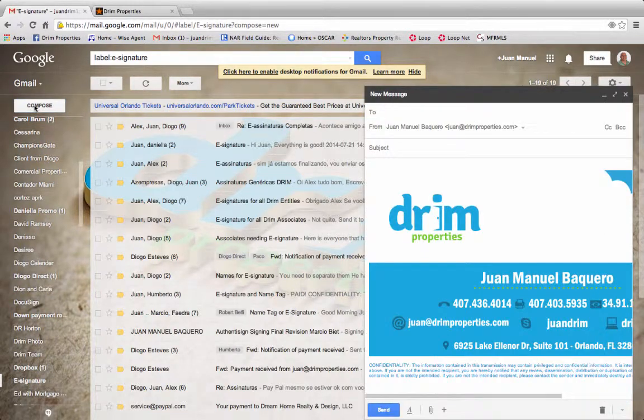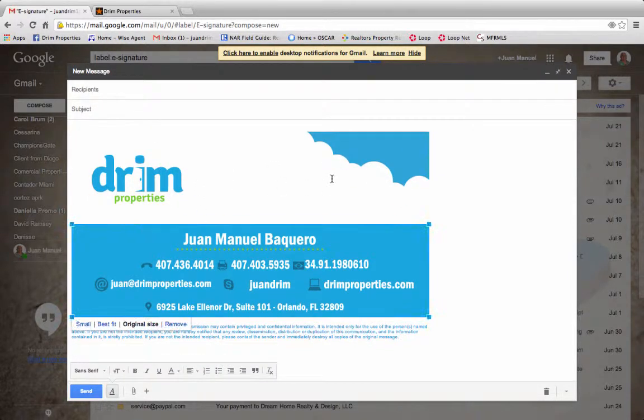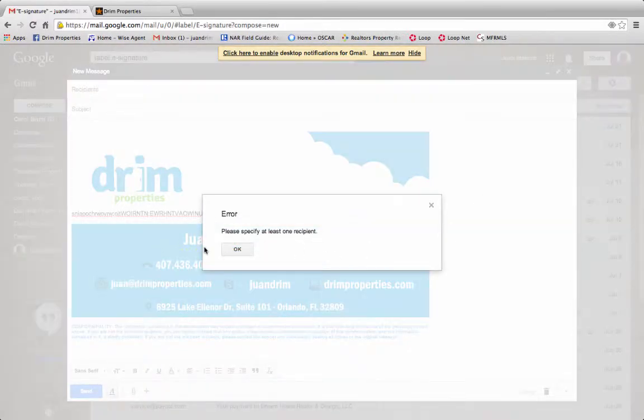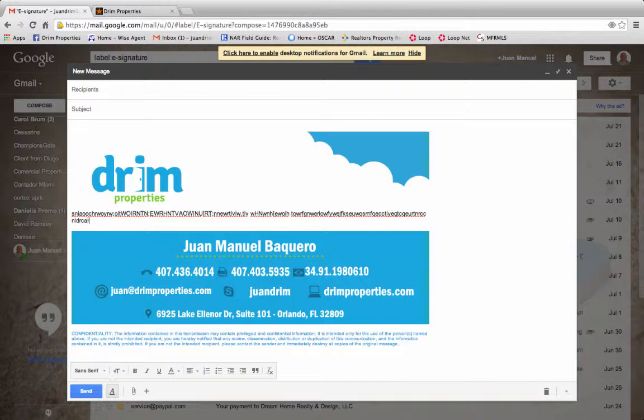If you hit compose, your email will pop up. Make it bigger. You have subject, to, and your text would go right in here. When you get to right about there, you don't want to keep typing into the signature area, so you hit return and you can type your message.